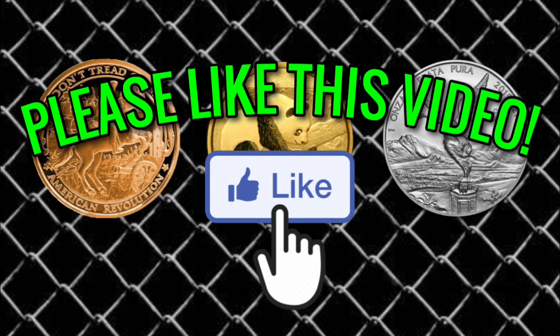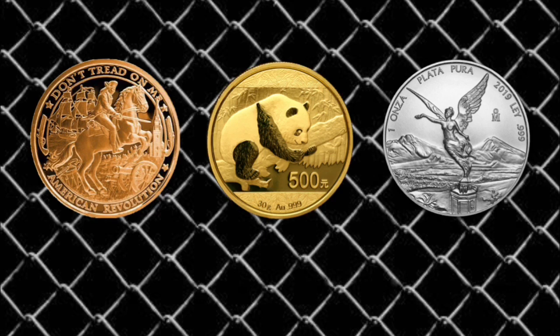Putting rounds and silver eagles in airtight capsules will not hurt them — it does not do anything bad to the silver. It's just an unnecessary thing to do. At the very beginning, I said 'I'm going to spend the extra money to keep these rounds and coins as protected as possible, to prevent fingerprints, toning, or tarnishing.' I thought that's what the airtight capsules were for, and I thought every single piece of silver should be put into airtight tubes and capsules.